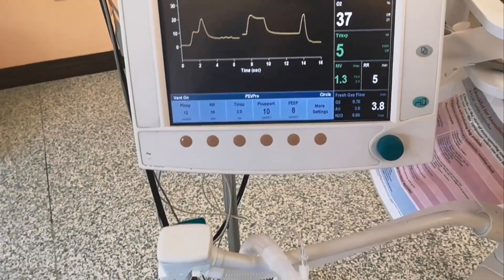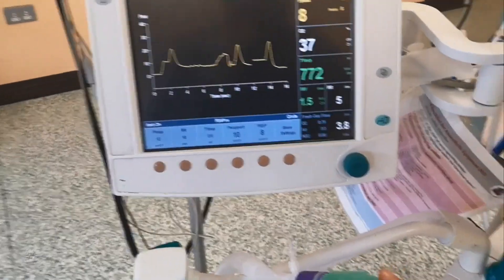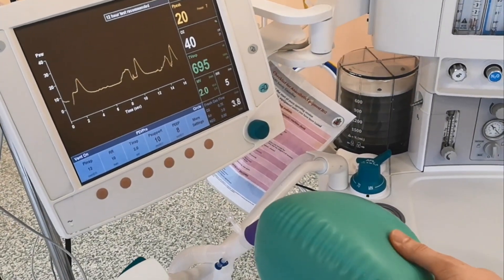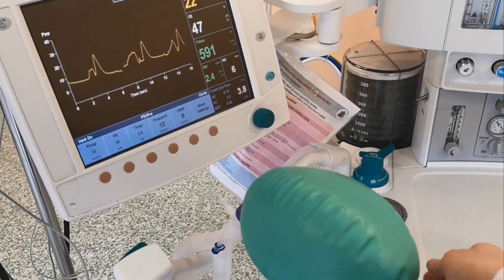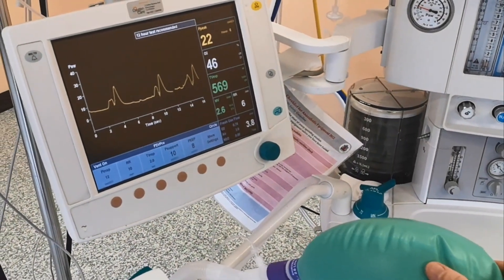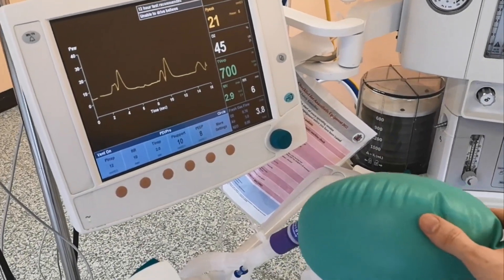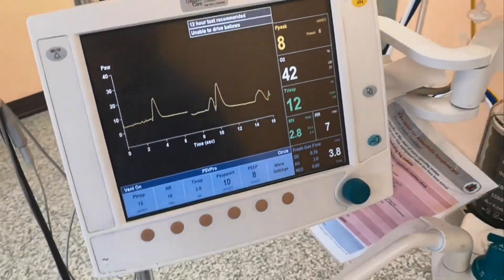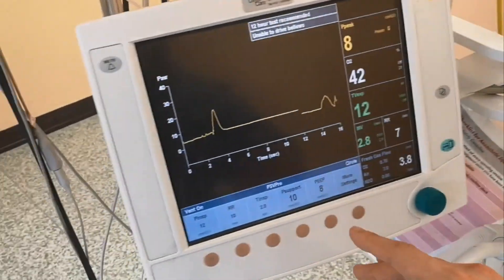If the patient is making efforts — I'm moving the bag here — you can see that the machine delivers an amount of pressure every time the patient tries to breathe. There is a sensor here that senses the change of flow, detects that the patient is trying to breathe, and then delivers a breath.